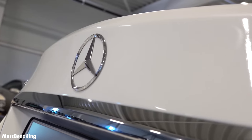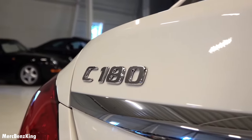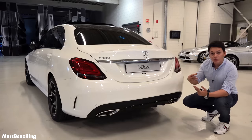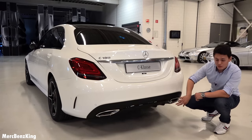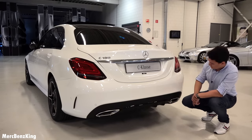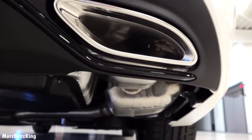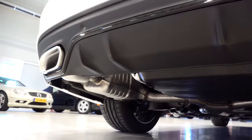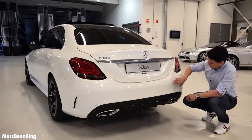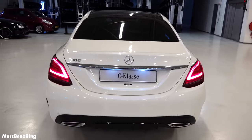This is the C180 petrol engine with 156 horsepower, and there's also a new line of engines available. The rear diffuser is blacked out due to the night package and has a more elegant design. The exhaust system looks the same as before — on the petrol version, the exhausts are real. With the diesel version, you only get design exhausts with just one or two pipes on one side of the car.